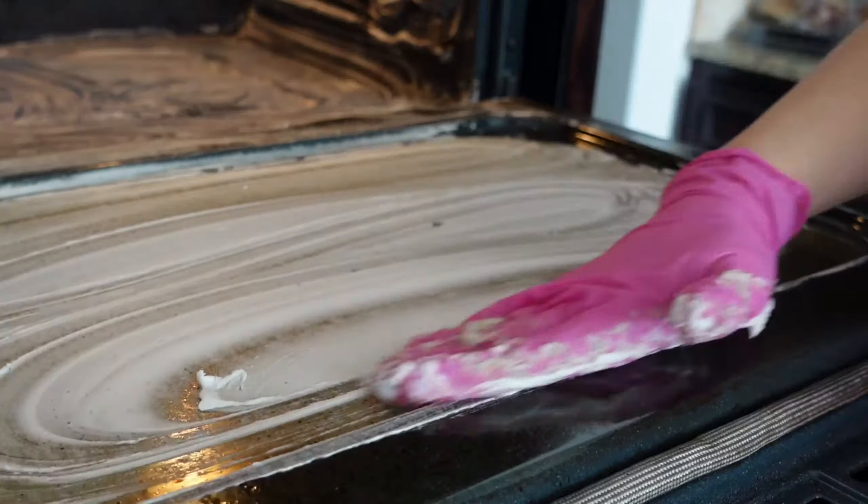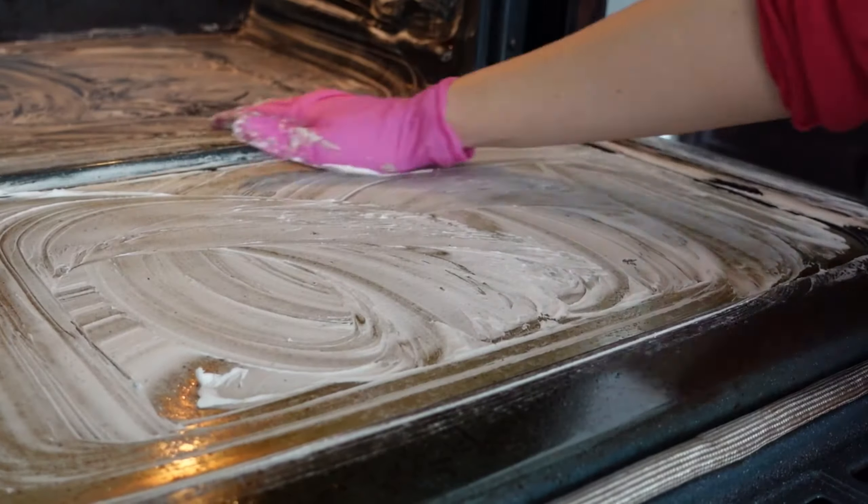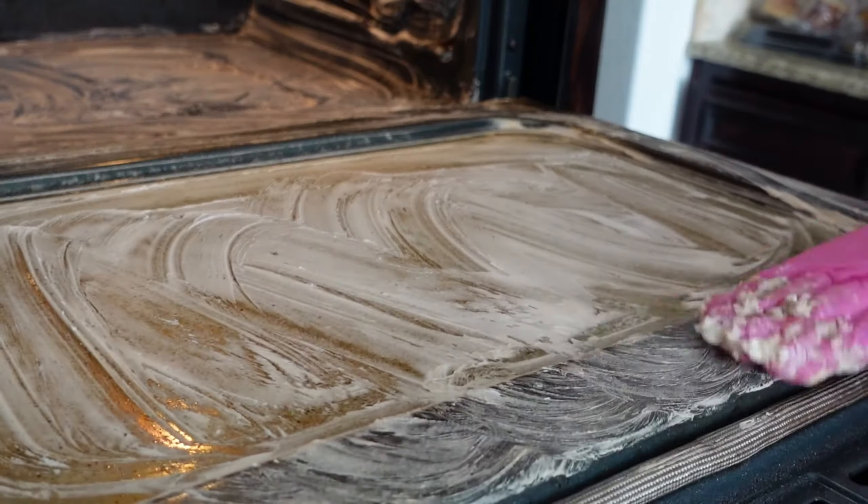It's kind of like marinating a steak — the longer the better for letting this mixture sit. And once it's done sitting, put on some gloves again.